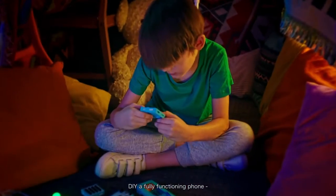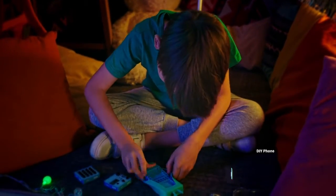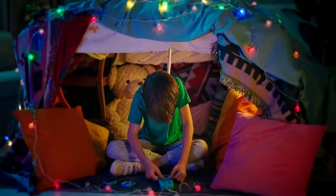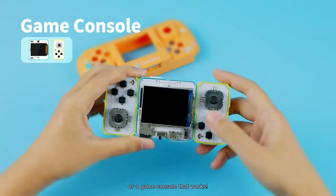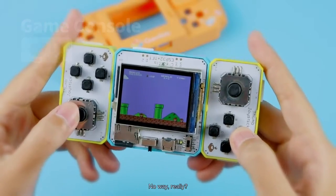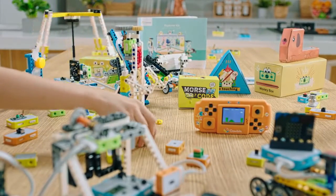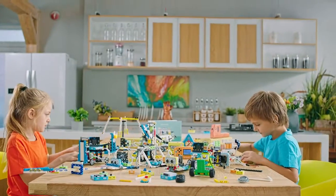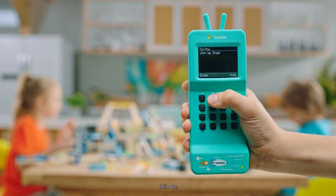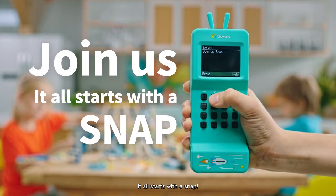DIY a fully functioning phone. Or a game console that works. Join us. It all starts with a snap.